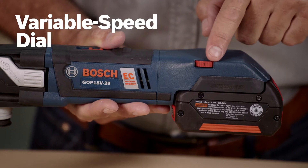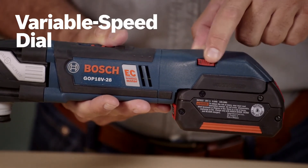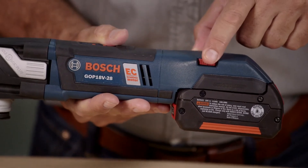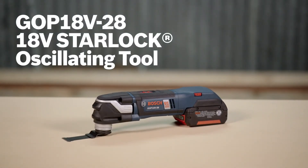A variable speed dial lets you set the optimal speed for any task, from 8,000 to 20,000 oscillations per minute. Check out the GOP-18V-28 StarLock Oscillating Multi-Tool from Bosch. Learn more about it on this page, where you'll find the complete line of Bosch 18-volt cordless power tools.